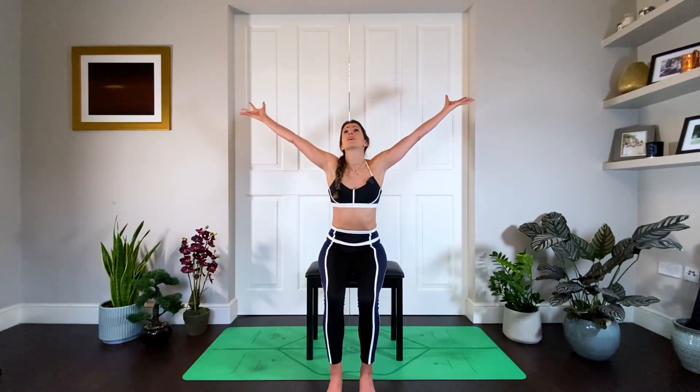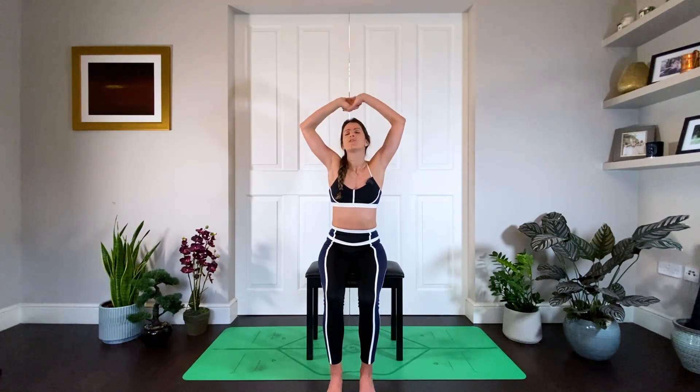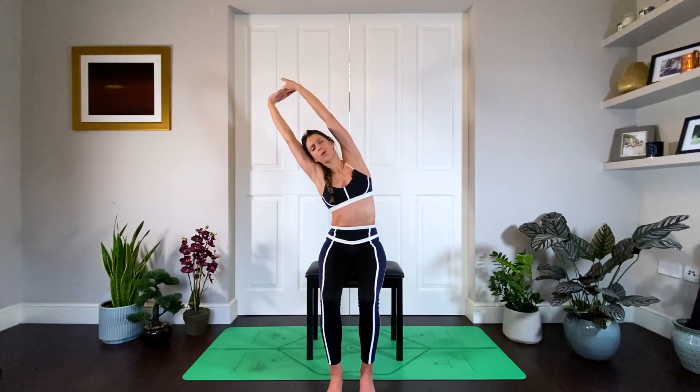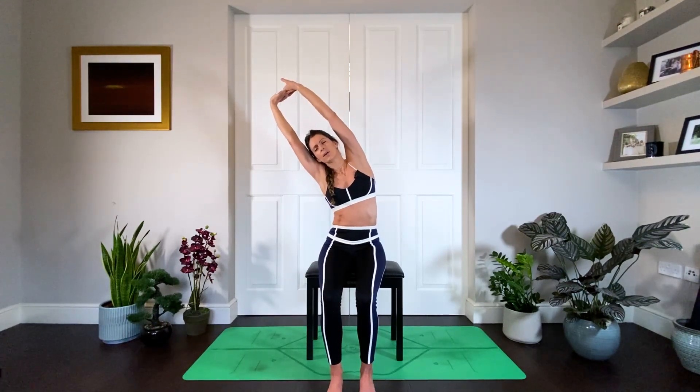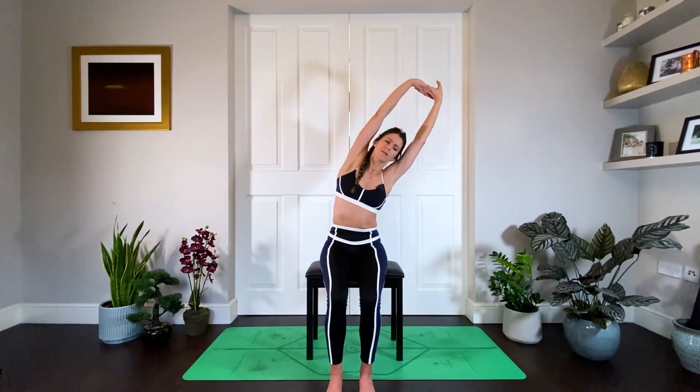One more big breath and exhale brings you back to center. This is one of my favorites at the moment — inhale, lift the arms up, imagine you've got pencils on the fingers tracing the biggest arc you can over your head. Then interlace your fingers and push your palms away, lifting through the side waist. We can take a little side stretch over, exhaling down, inhaling up, then the other side — exhale, inhale.